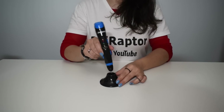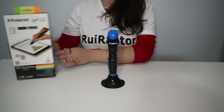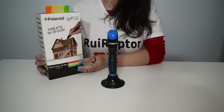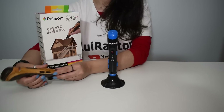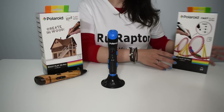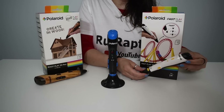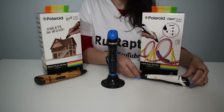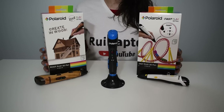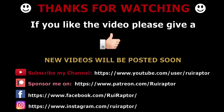Besides the Polaroid Play, there is also the Polaroid Root Play. This one has the same shape but it's designed to work with wood filament. And there is also the Polaroid Fast Play — this one has a slim design and three different nozzles that can be fast and easily replaced. All three models are available in Byron Dallas store. Check the video description for the link. Hope you liked this new video. We will see you next time. Bye.